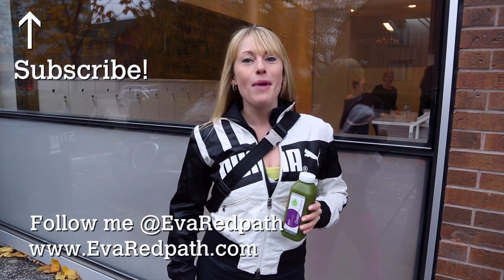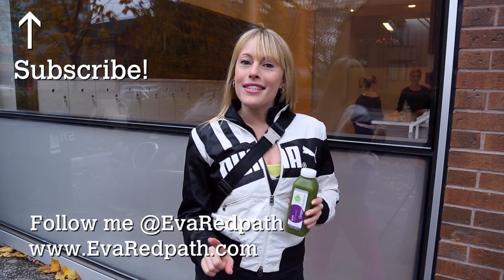If you like to sweat, how about you subscribe up there? Be sure to check me out on Twitter and EvaRedpath.com. I'll see you next time — in the meantime, how about you get out and get fit?